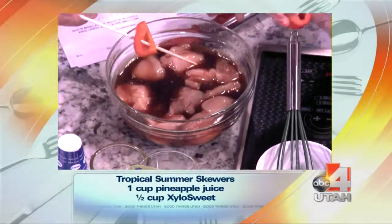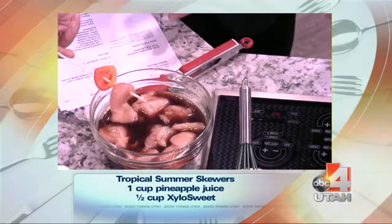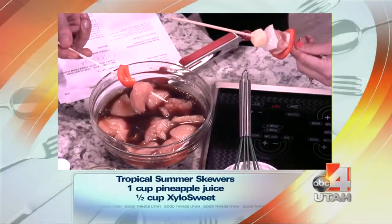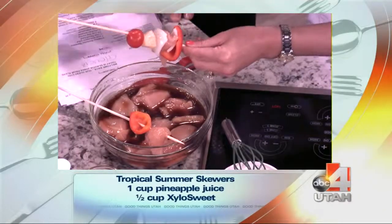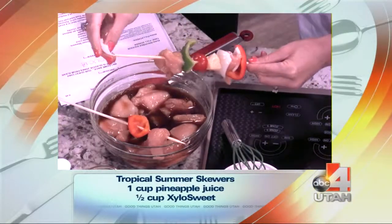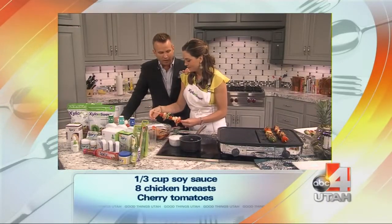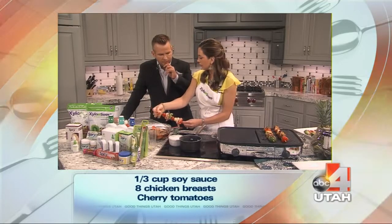How long do these cook for? About 15 minutes on 350. Do you keep basting it with the juice when you're grilling it? No, you don't want to do that because the juice has been mixed with the raw chicken. You can get a handle of it — it's easy. Just add a little salt and pepper and it's good to eat.